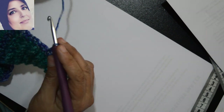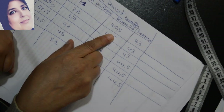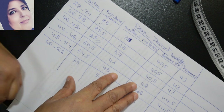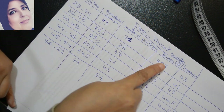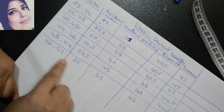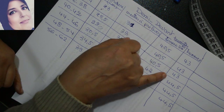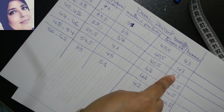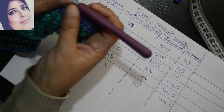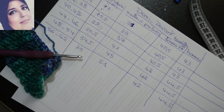On va continuer à travailler au point de riz notre demi-devant, comme on avait fait pour le dos. Vous faites la même chose pour le demi-devant jusqu'à atteindre la hauteur. Pour la petite taille il faut travailler 40cm, jusqu'à 42cm pour la taille la plus grande. Pour les hommes c'est 43cm pour les premières tailles jusqu'à 40-42, puis 44,5cm pour les autres tailles. Donc on va travailler notre demi-devant au point de riz jusqu'à atteindre ces hauteurs-là.